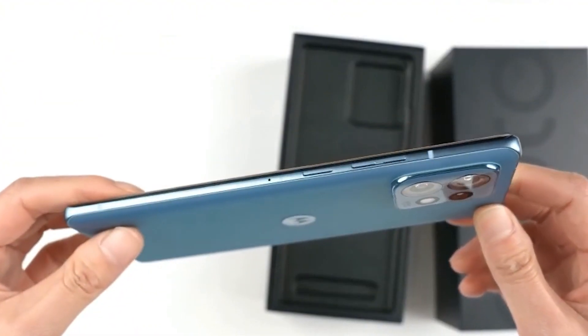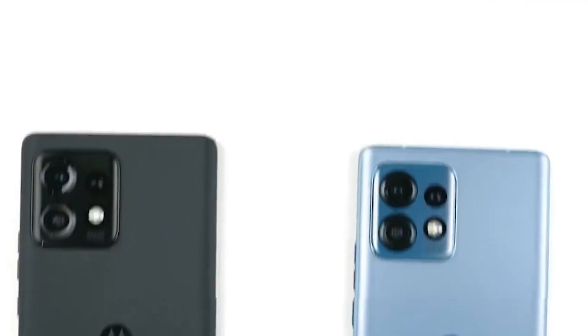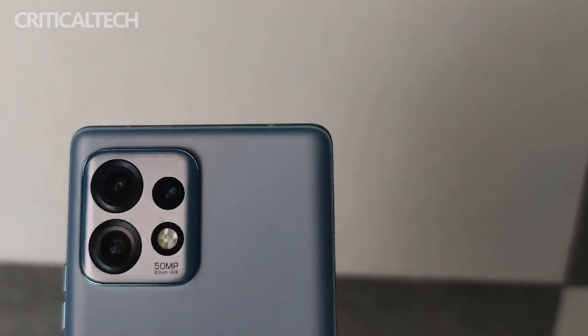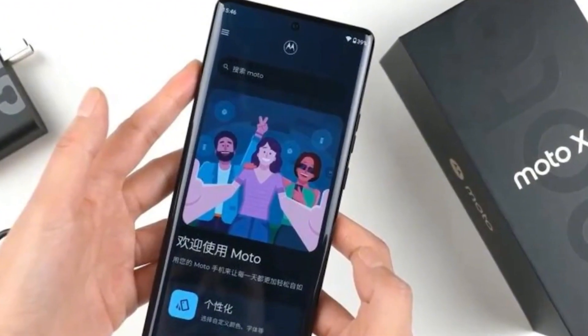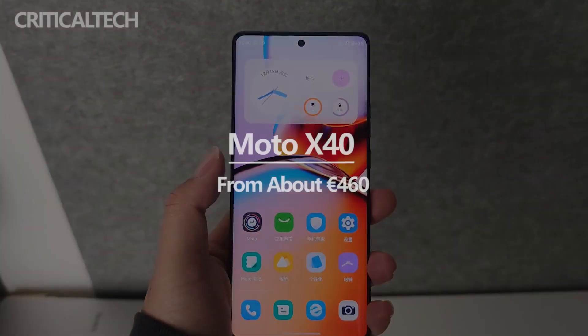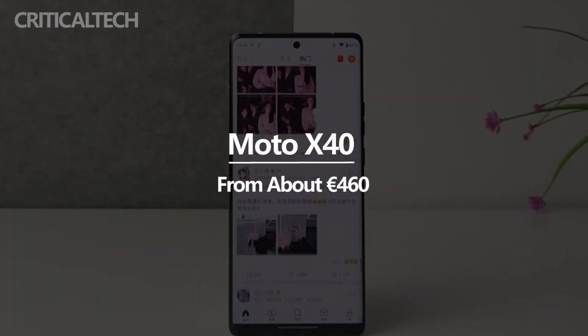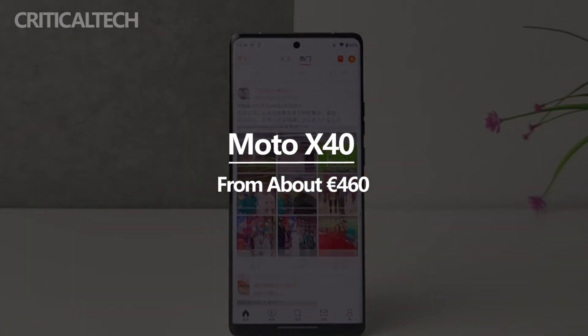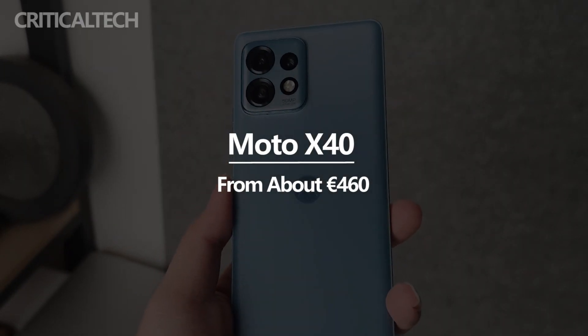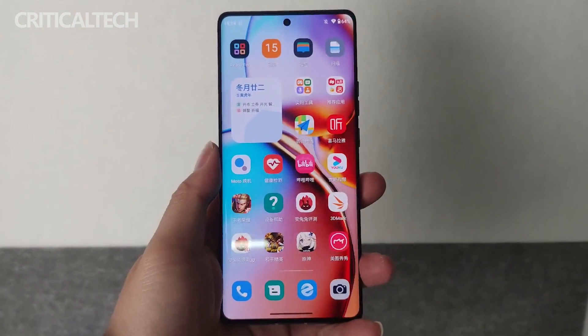Judging from product appearance and actual performance, the Moto X40, which focuses on business style, prioritizes practicality without compromising on quality. It can be said to be very competitive at its price point. If you need a business-style mobile phone that isn't too ostentatious, has extremely high requirements for performance and daily experience, and takes photos in multiple scenes, then the Moto X40 is very suitable for you.